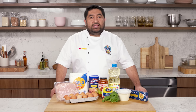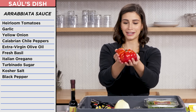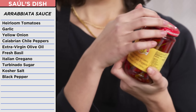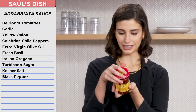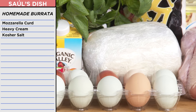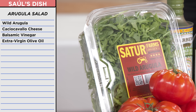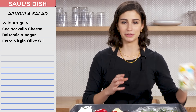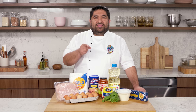For my arrabbiata sauce, I have some fresh heirloom tomatoes — this is Bruce, Bruce the big tomato. And Calabrian chilis. I didn't expect chili peppers — cool. And I had everything I needed for some homemade burrata and arugula salad: mozzarella curd, more cheese, heavy cream, wild arugula, more caciocavallo, and balsamic vinegar. I hope I remembered to bring a lactate pill. It was going to be delicious.